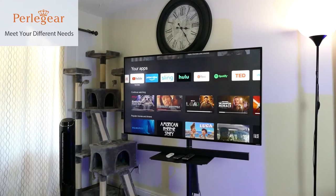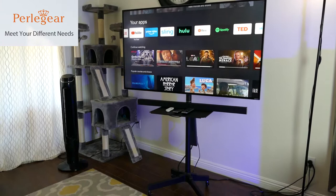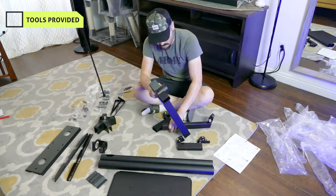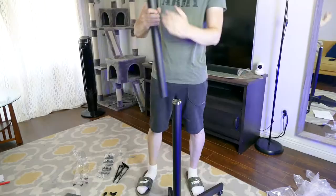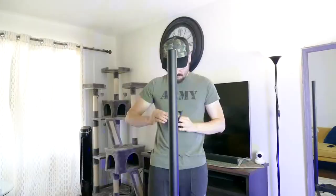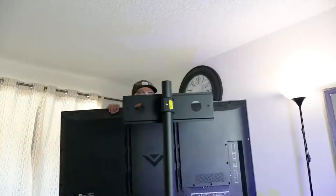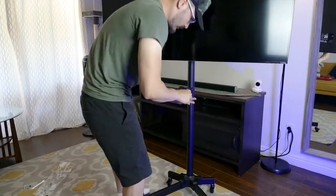I have the Pearly Gear mobile TV stand and I'm going to show you how to install it really quickly and how you can use it to save space around the house. All the tools are provided in the package, so you don't need to worry about anything else. It took me only 25 minutes to finish the whole thing, and I installed it all by myself. It was a really easy process as described in the manual.